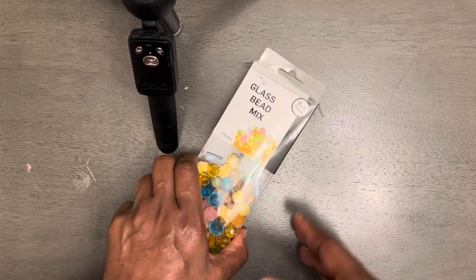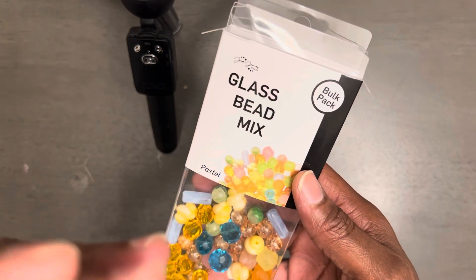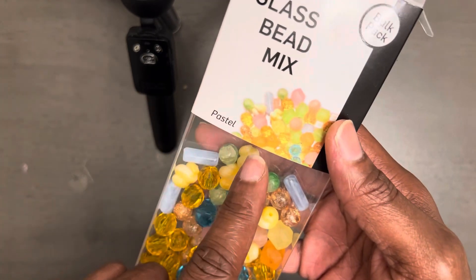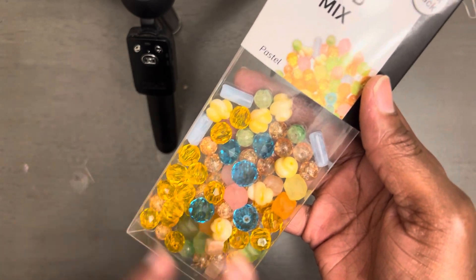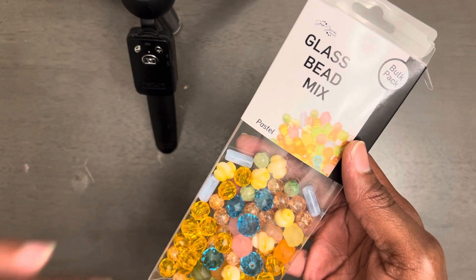I'm coming to you all today to show y'all what I created using this Jesse James bead glass bead mix. This is called Pastels. This is all that I have left. I didn't make any earrings — I made five bracelets and one ring.